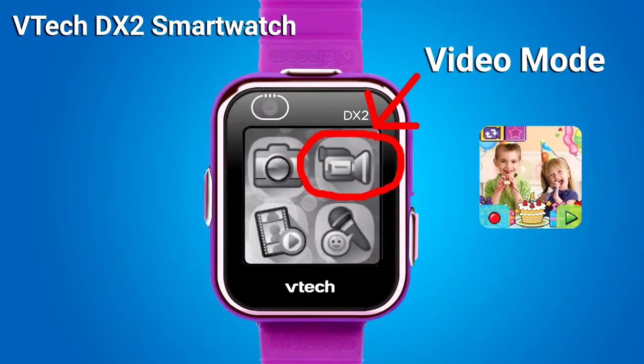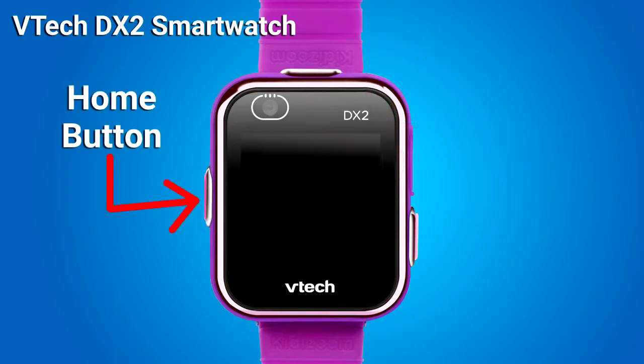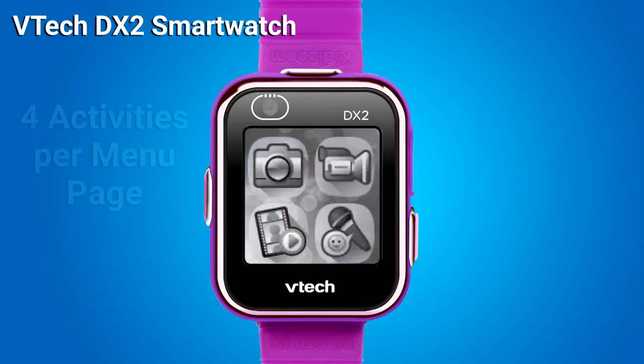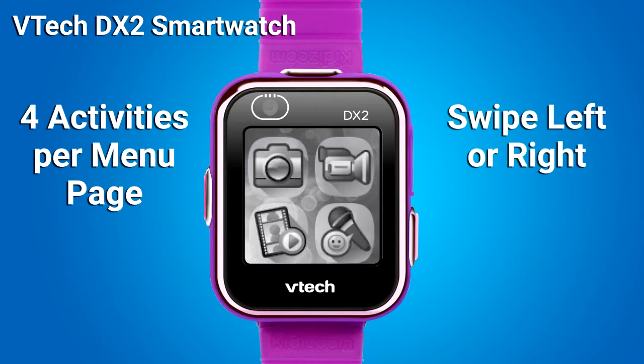This smartwatch also records videos. To go into video mode, you need to go to the home menu and select video mode. When the screen is off, press the home button to show the clock screen. When the watch shows the clock face, press the home button again to display the home menu. There will be four activities per menu page. Swipe left or right to scroll through the menu pages and tap an icon to enter that activity. Here the menu appears in black and white, but it will be in color on a real smartwatch.